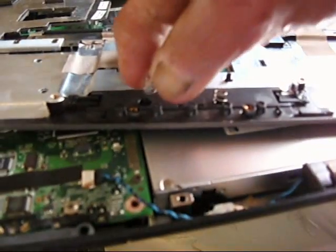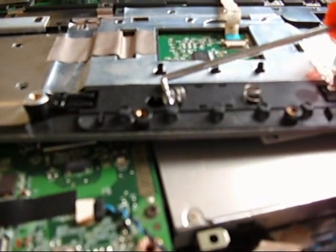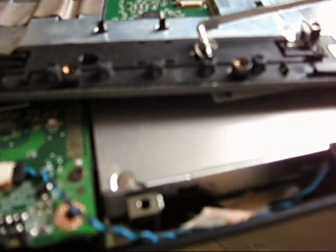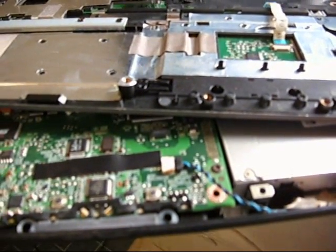I went down to the shop and found a couple of little springs — two different sizes — that actually came from an ignition. I brought those up here and they sit inside. They're pretty good. Another couple of matching springs — and that's my quick fix for that. Cape Cod Cuda signing out.